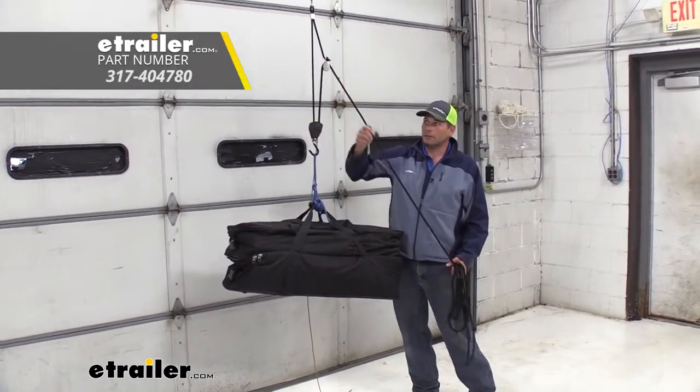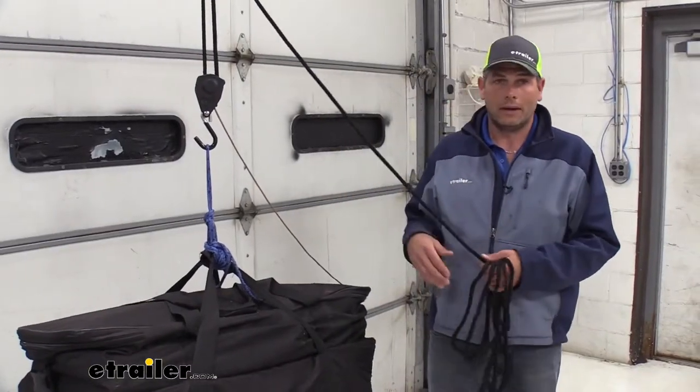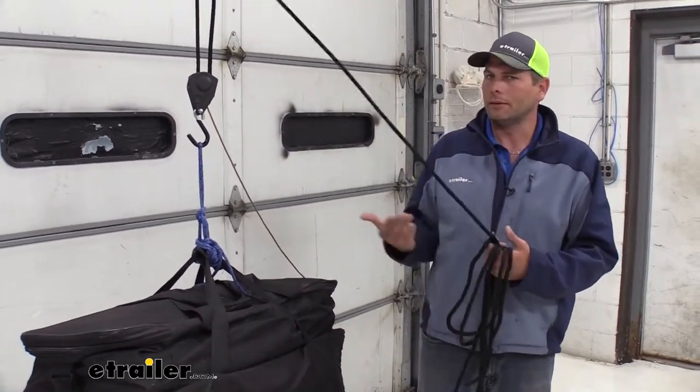This is going to be a 3-8 ratchet style hoist. The system gives us a 500 pound capacity. That's going to be great for a lot of game — maybe deer, larger elk, moose, stuff like that. You'll need a heavier system for the really big stuff.